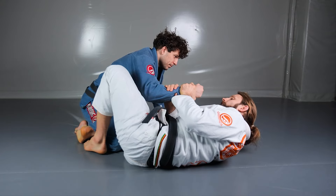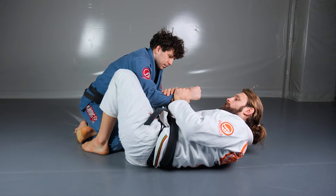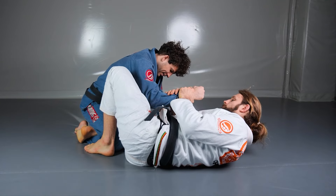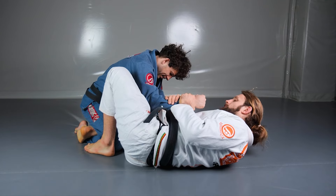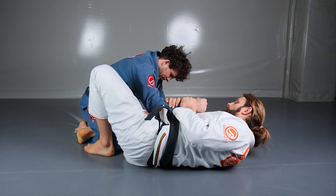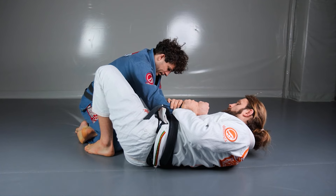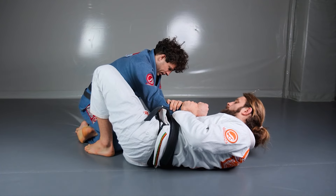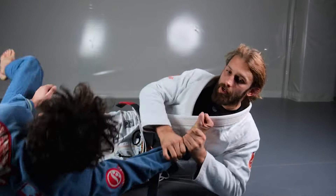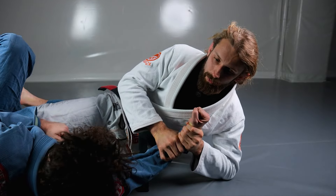Whenever I'm able to grab a two-on-one grip on his forearm, I want to slide my leg down, pinch, and perform exactly the same move as before. I raise up my bottom leg and as I'm finishing that quarter circle with my knee, I want to put my hips in to bridge.